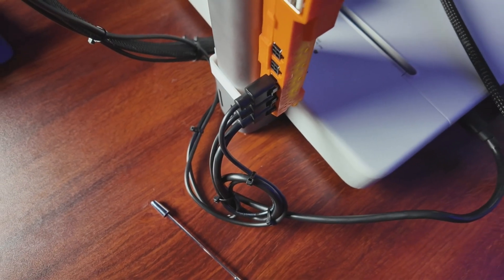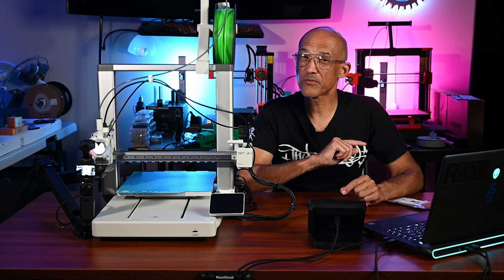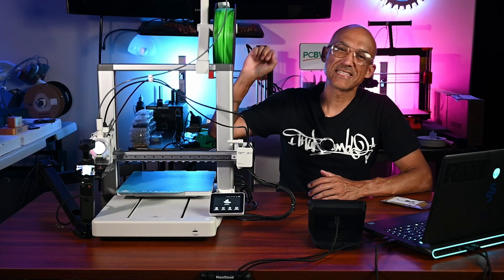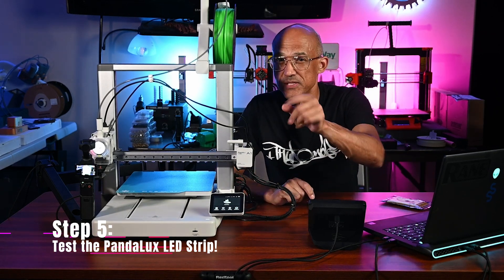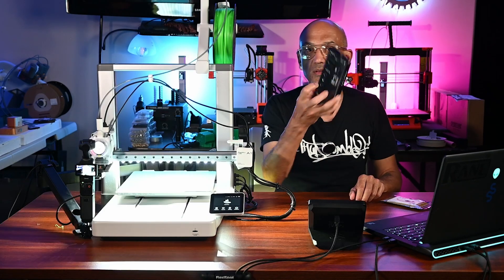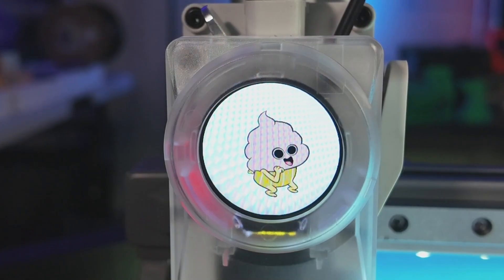Once we've done a little bit of cable management and installed the zip ties, we are ready to proceed to the final step. If everything in the first four steps were successful, we'll be able to get rid of the sad little kitty over there — the kitty was sad because the printer was so dark. Step 5: Test the lighting. Power on the printer and use the touch screen to toggle the lights to confirm the successful installation. You can even use your Bambu Handy app. Now that is a bright situation, and I think our printer is much happier now.